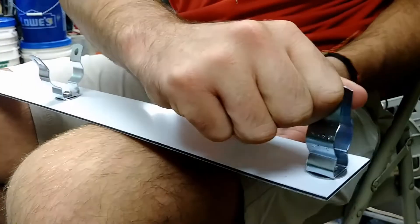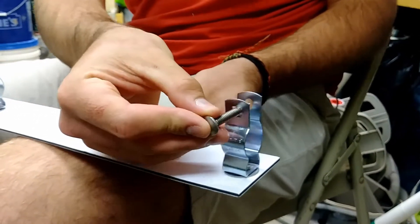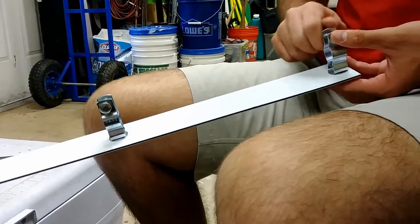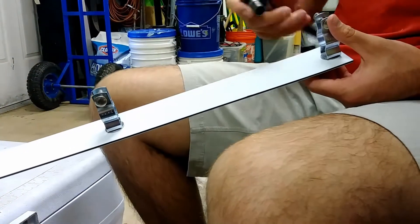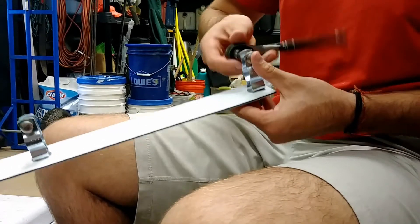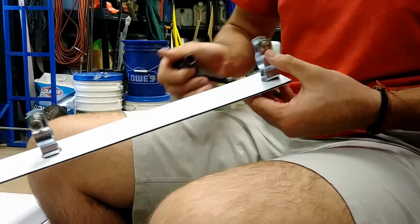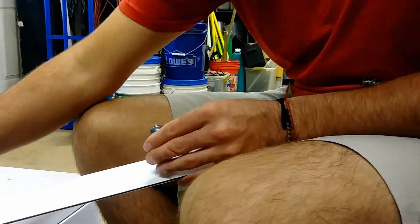Pinch each conduit closed with your fingers. Insert a ¼-inch stainless steel carriage bolt into each conduit hanger. Screw a ¼-inch stainless steel nylon insert lock nut onto the other end of the carriage bolt. Use the socket wrench to tighten it a bit to keep the nut from falling off, but loose enough to allow the staff gauge to be slipped onto a 1½-inch pipe.